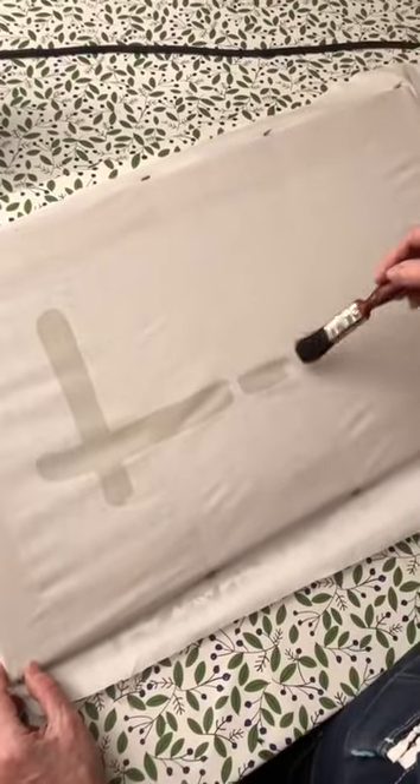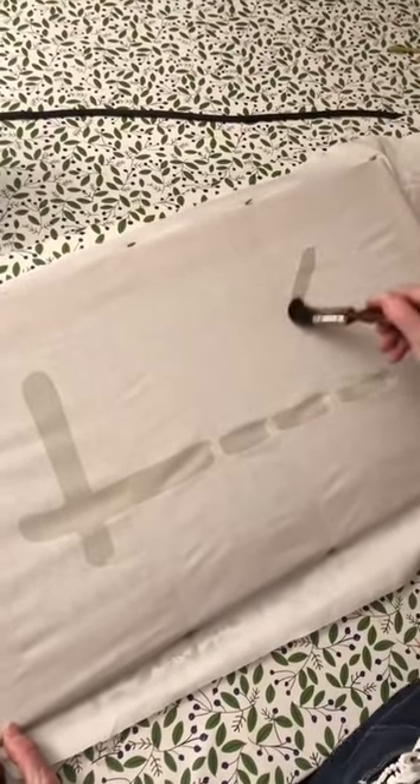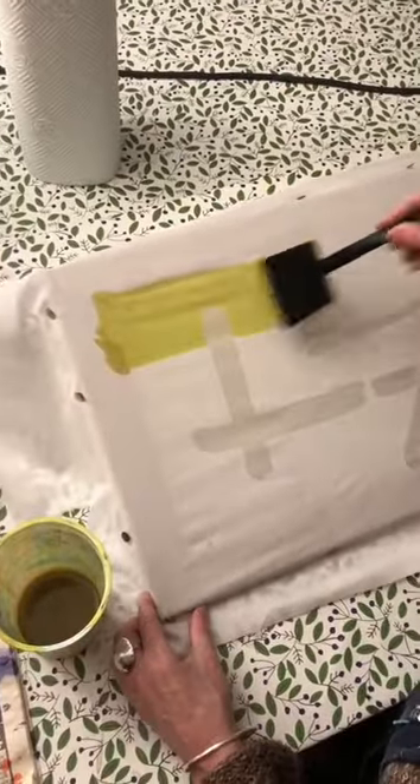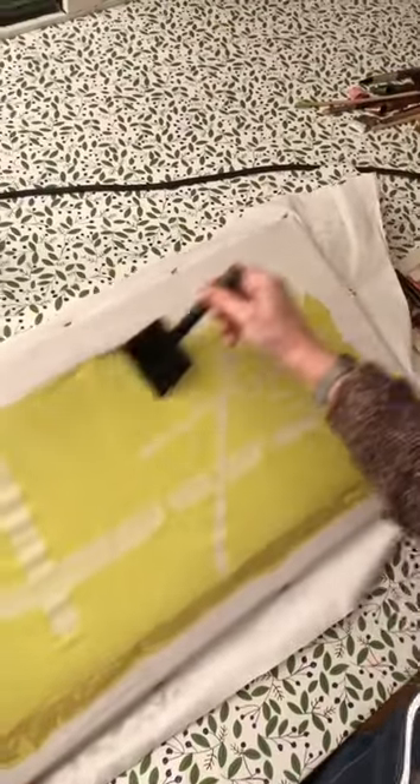I'm waxing the areas I want to keep white in the pattern that I'm choosing. I'm now dyeing the fabric yellow and you can see the waxed areas peek through.